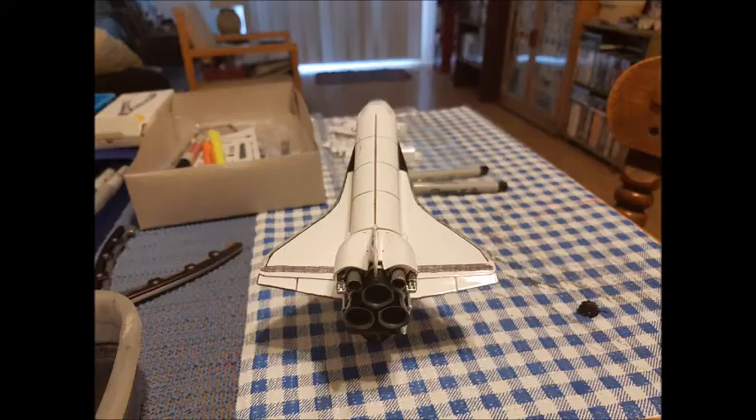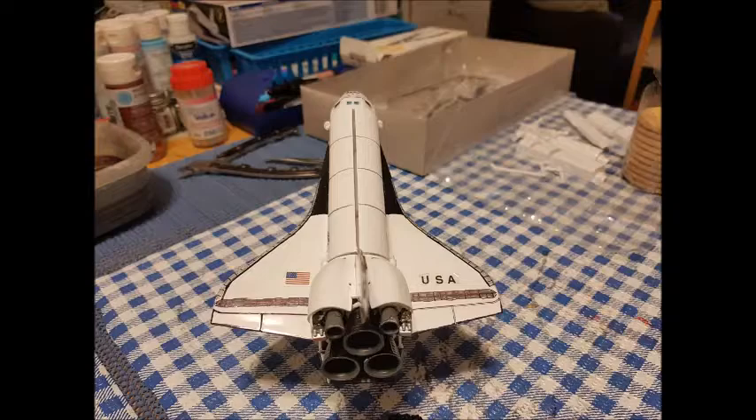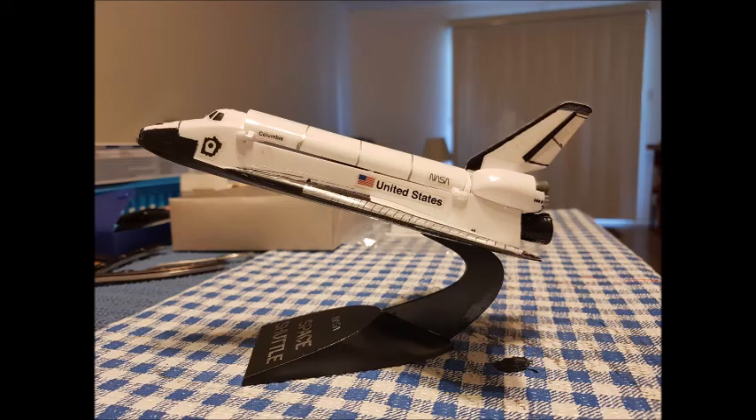I took a few pictures of the shuttle showing how it looked before I made it look like Columbia. As you know, Columbia had those distinctive black chines, so I added them there. I also added the stickers and had to cut the USA part to make it fit. You can see a good side view there.